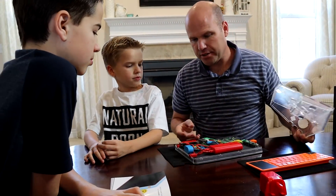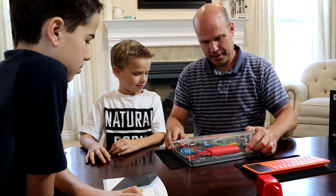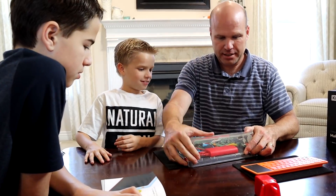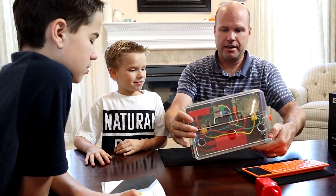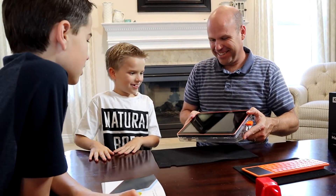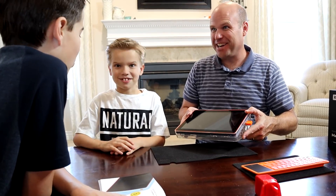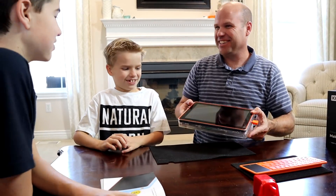Alright guys, the last step here is just to put the case on and then I think our tablet is completed. This just snaps on like this. Look at that. Wow. Now guess what we get to do — hack Minecraft! You guys ready? Yeah. Alright, let's do it.